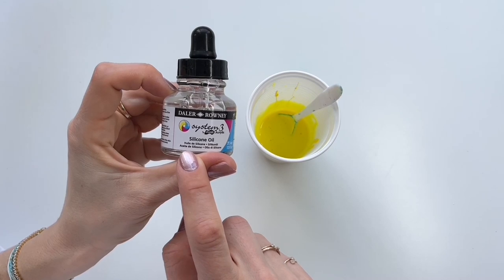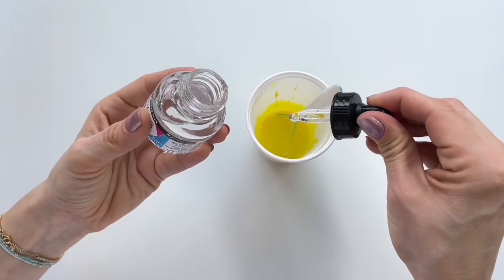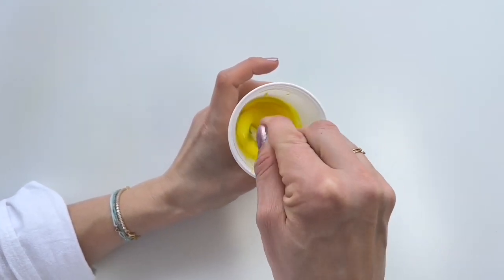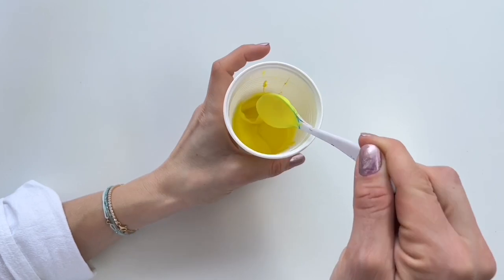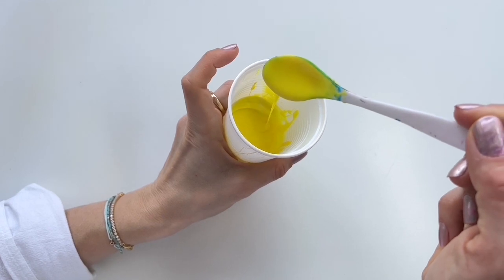Time to add silicone oil. I'm going to add two or three drops of silicone oil in each paint. One, two — now mix it up a little bit, maybe ten times. And this is the consistency of my paint, so we can start creating.